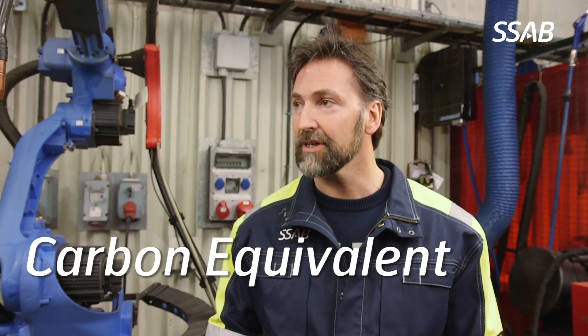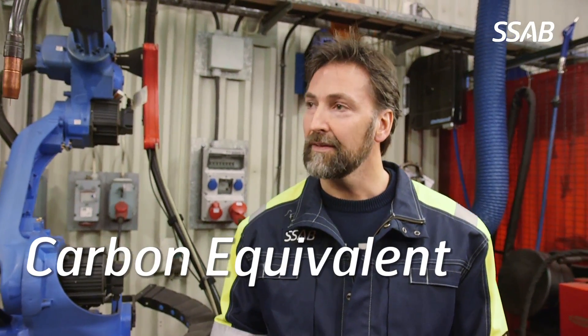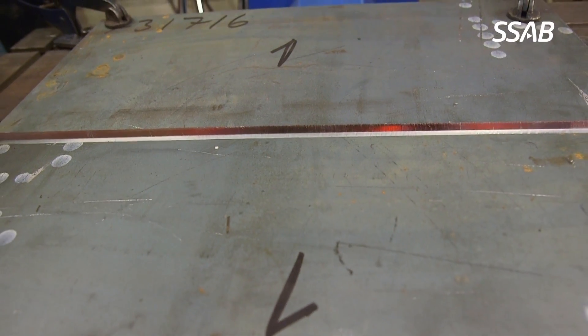Normally you define the weldability of the steel by calculating the carbon equivalent of the steel. High alloying content in the steel — like carbon, copper, nickel, and molybdenum — decreases the weldability of the steel.